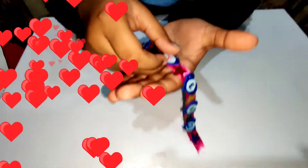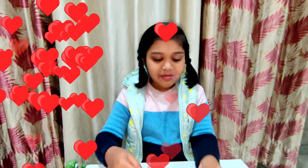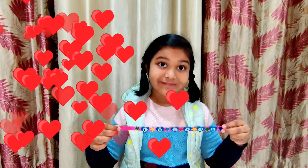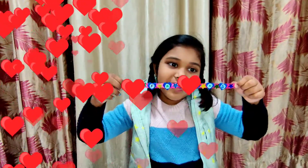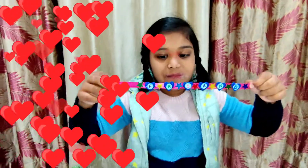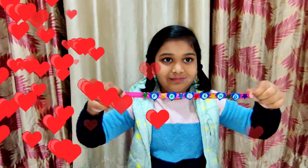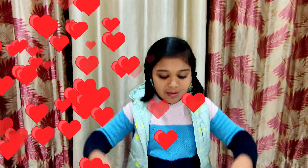I have completed my Friendship Band! Do you like my Friendship Band? It's beautiful! Keep watching my video. See you — bye for now, bye-bye!